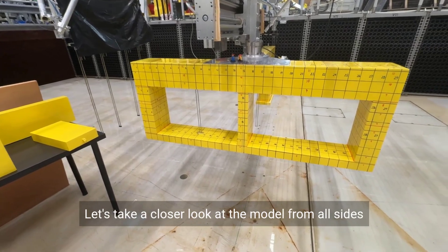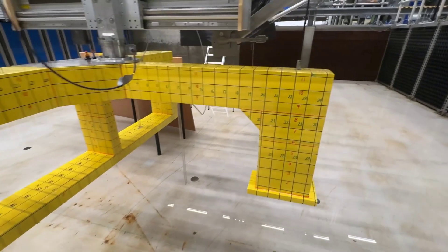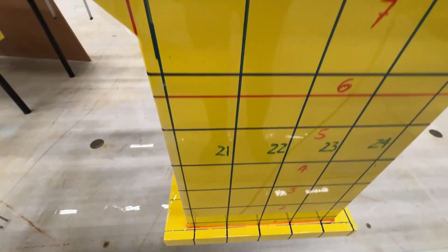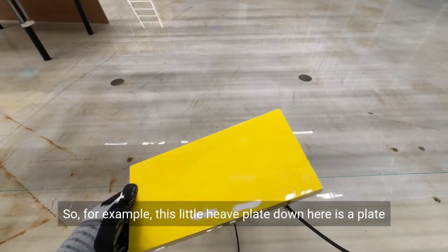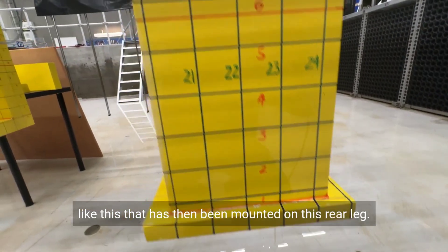Let's take a closer look at the model from all sides and have a closer look at the finish. For example, this little heave plate down here is a plate like this that has then been mounted on this rear leg.